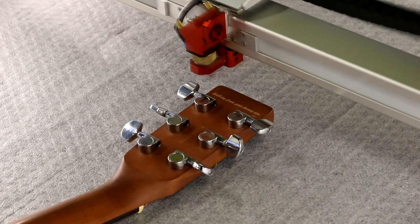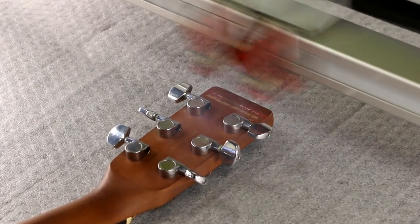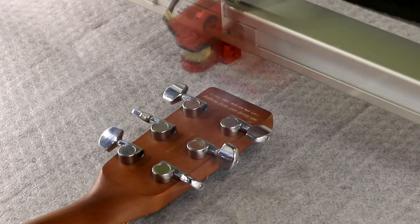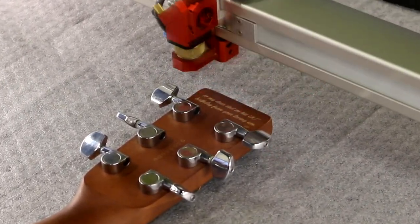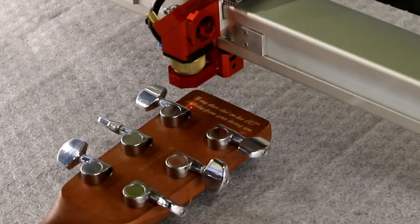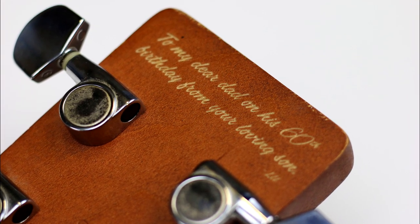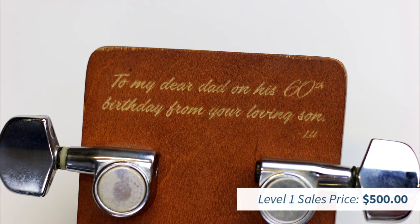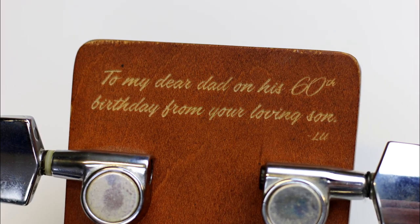This type of text engraving is the most standard application for high ticket items like this. Customers usually like to simply engrave a high-end product with a message for their loved ones. For an engraving job like this we would not add any additional cost to the sales price. Instead we would charge a customer fifty dollars just for the engraving service, which would include a minimum setup fee. This engraving was completed in under two minutes so the ROI is quite large.